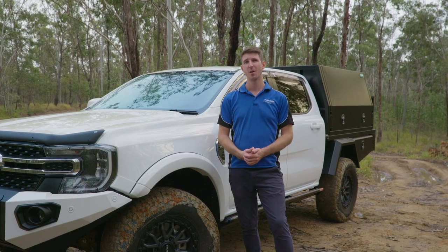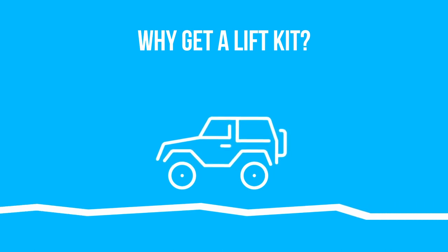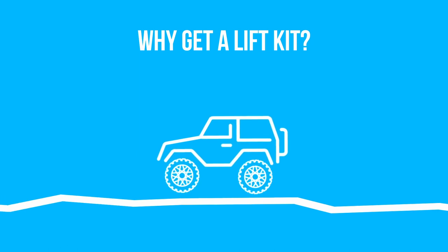But why would you want to get a lift kit? Well, a lift kit lets you get more clearance, which then in turn allows you to fit bigger tyres. And bigger tyres give you more ground clearance, which allows you to go over ruts, juts and other obstacles off road.